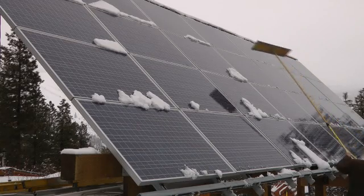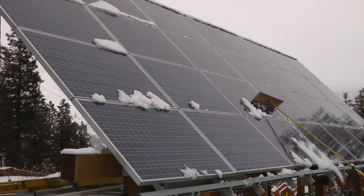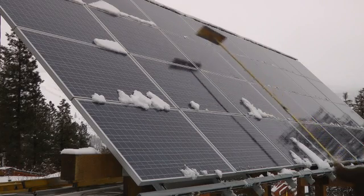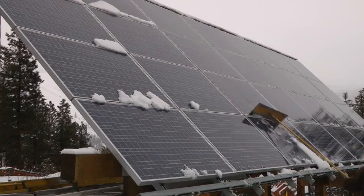This snow rake has worked well for us. It will pull 6 inches or more of snow off the face of the solar panels. If the snow is deep, be careful where you stand because the resulting avalanche can fall directly down on top of you.